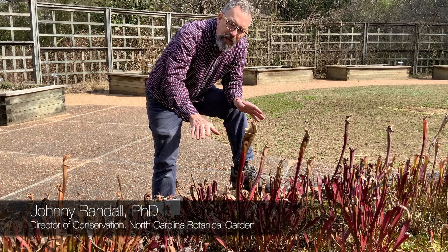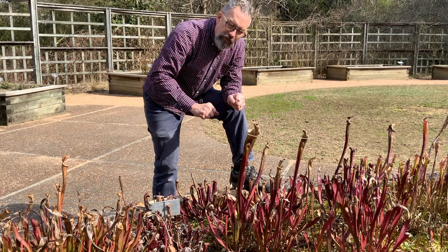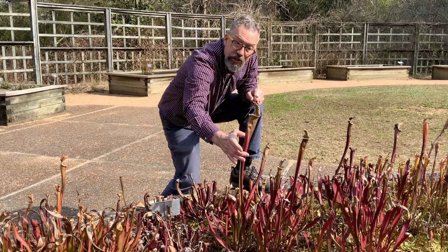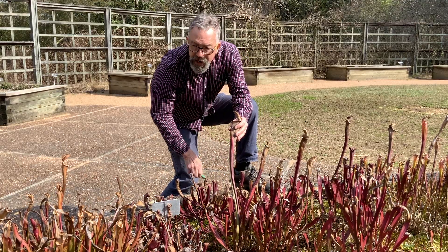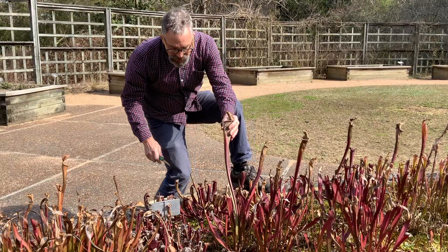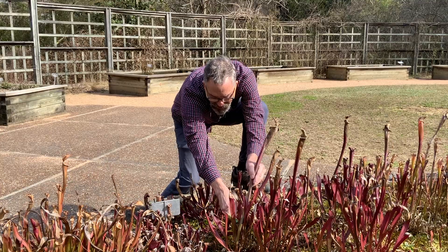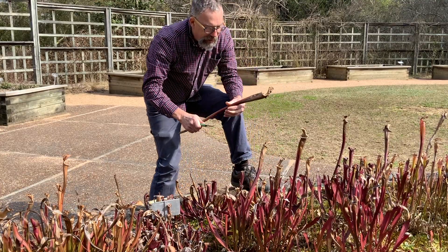I wanted to talk about these pitcher plants a little bit before we talk more about Venus flytraps, because these were last year's traps. They still have everything inside them that was eaten last year. So I'm going to take liberty here and cut this leaf.